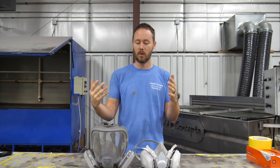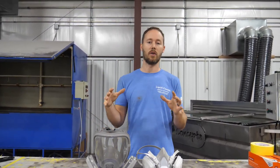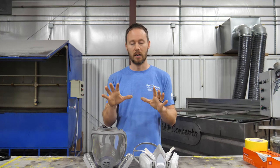I wanted to do a quick little video on what we use and what you might need as far as personal protection for anything you're doing with hydrographics-related components.